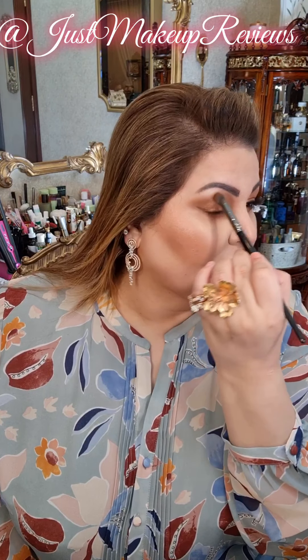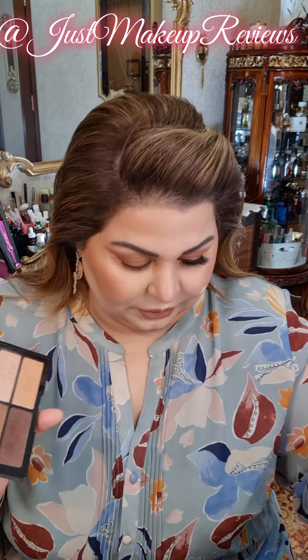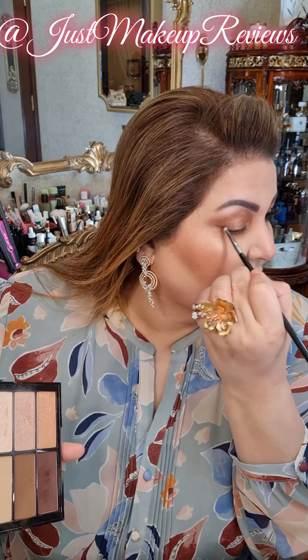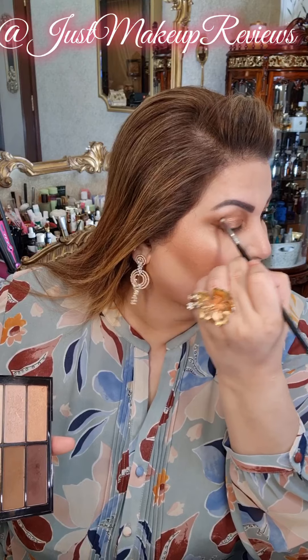Then I will go in with this brown — just the previous brown — and blend out around the edges. Some of this brown here, which is like a really beautiful dark burgundish-brown kind of shade, and I will just darken the edges a little bit. And this should be it.